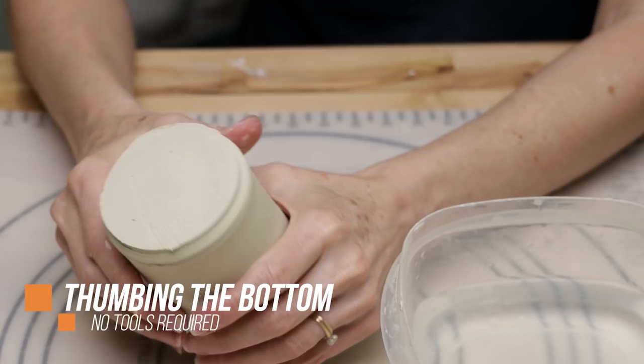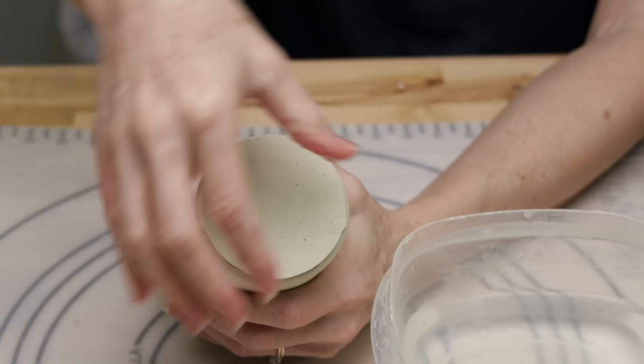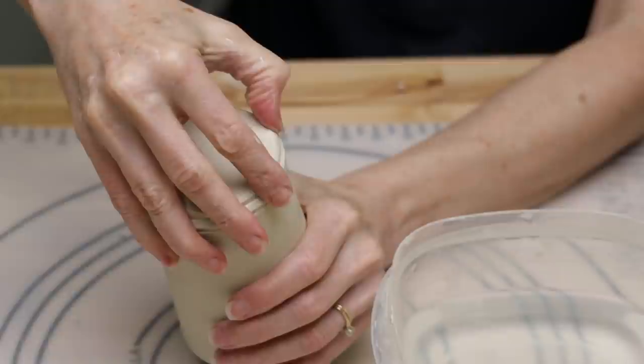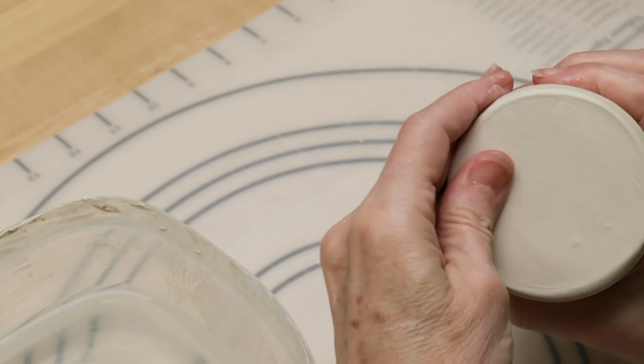As a beginning potter, I was taught the most basic way to finish off the bottom of a mug is to thumb it. I threw this mug and let it set up overnight, covering it loosely with a piece of plastic. The next day, I finished off the jagged edges on the bottom by wetting my thumb and running it around the rim. Next I burnished the flat surface of the bottom so that I had a nice smooth, soft, professional form.